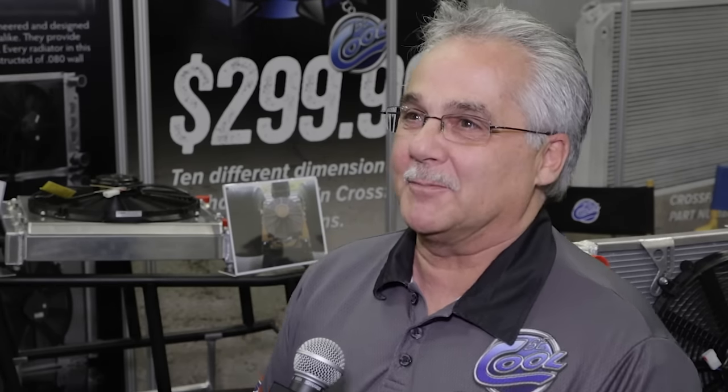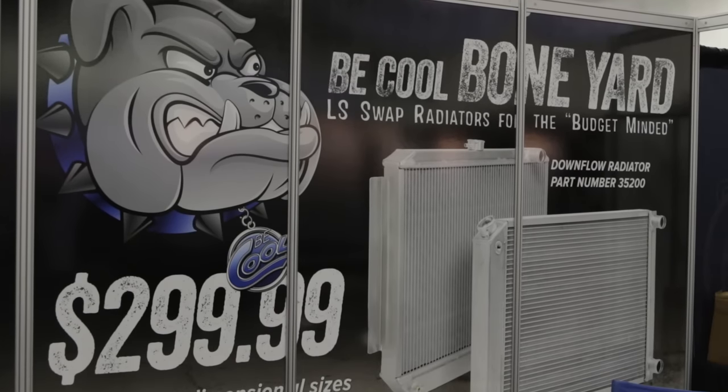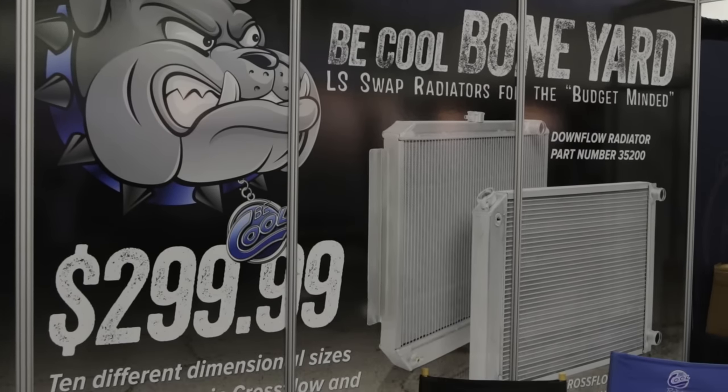A dual pass radiator puts both inlet and outlet on the passenger side. If you look at the front of an LS motor, we call it the big ugly upper hose, which comes out of the top of the LS engine and goes way over to the driver's side, and a lot of people don't like to see a big hose when they pop the hood. So we put both inlets and outlets on the passenger side — you've got two nice short hoses that run over so you really don't see them, and you can look at your nice LS swap application. All of them also have a quarter-inch steam port, which you need coming off the cylinder heads of the LS back to the radiator.